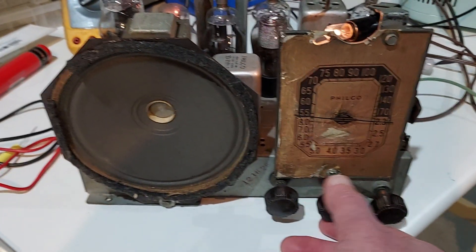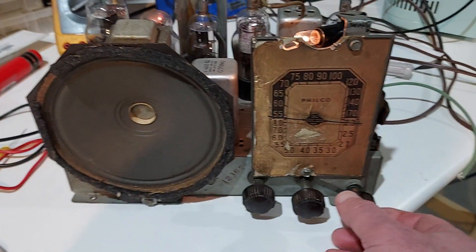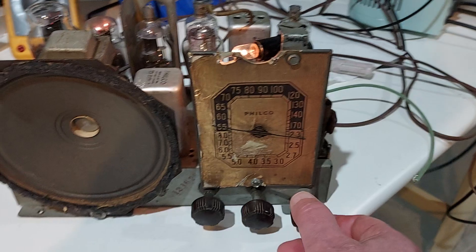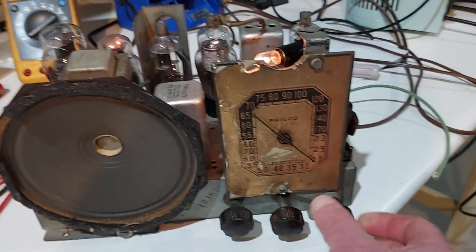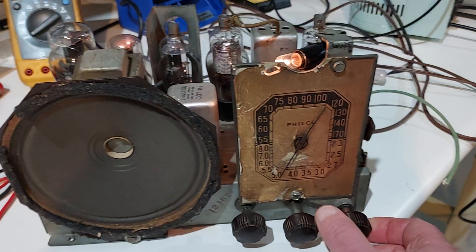Shortwave is not going to have a whole lot because it's a short piece of wire and we're in the basement. But at the end of the scale I checked that the oscillator works fine, and I'm going to have a couple of stations.